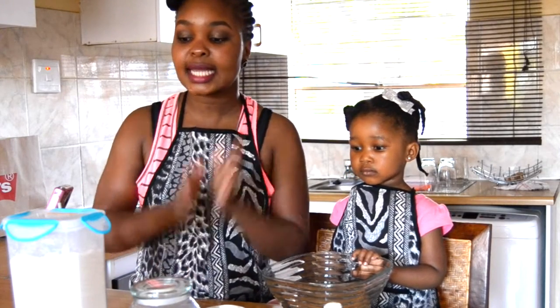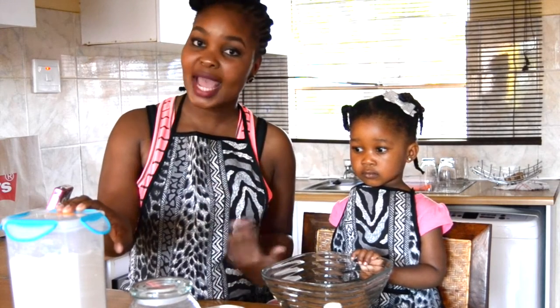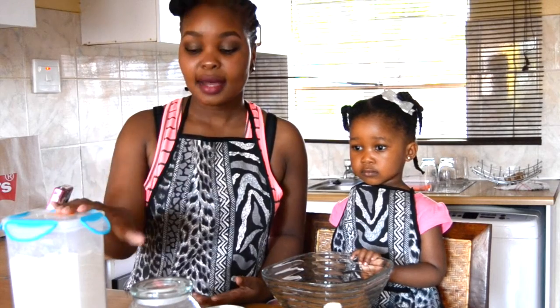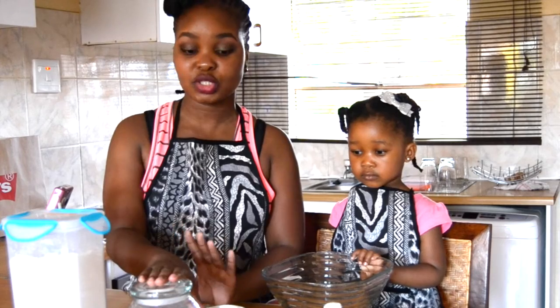So for this recipe, all you need is cake flour or self-raising flour. It actually calls for self-raising flour, but because I don't have it, I'm going to go ahead and use cake flour. You need just one cup, and a cup of sugar — I'm going to use half a cup because I don't want it to be too sweet.